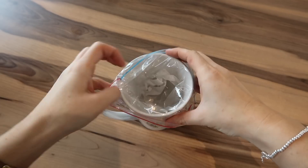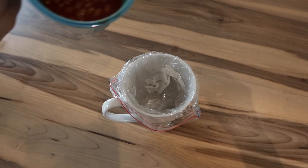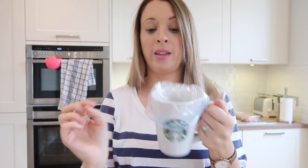So my tip is to use either a mug, a jug, or a wide-rimmed glass. You put your bag inside of the cup and fold it round like this, so that your hands are free and it's easy to put the leftovers inside. Because this bit is fitted round the edge, it means you're not going to get leftovers all over the part that you're going to be sealing.